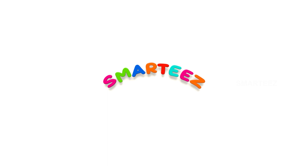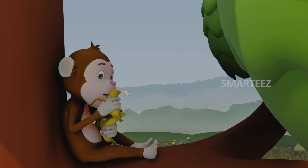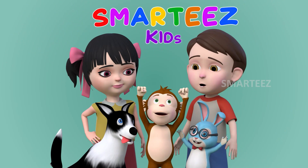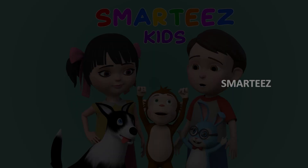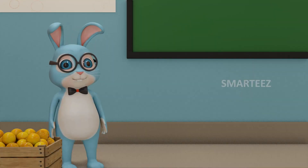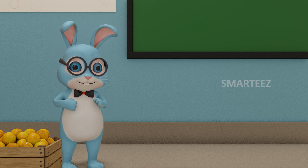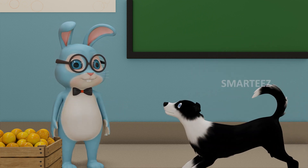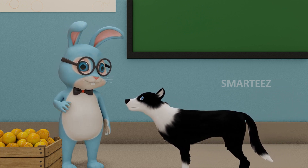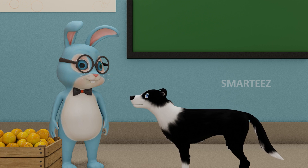Smarties, Basic Edition Level 1. Welcome everybody! Today I want to introduce you to our special friend Byra. You are so much fun Byra. I am going to make you fetch some oranges and we are going to learn some basic addition today.